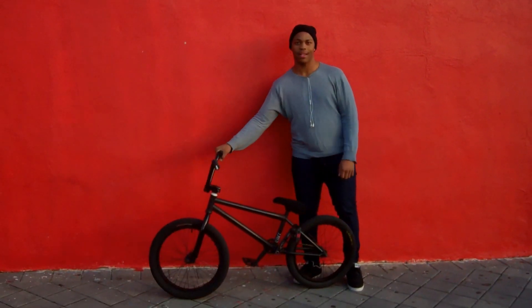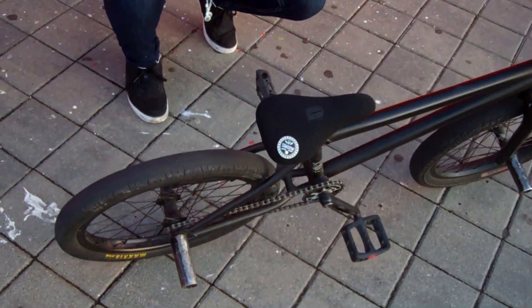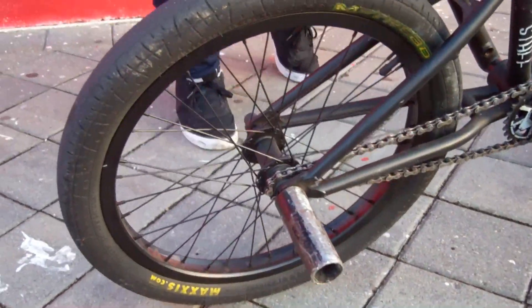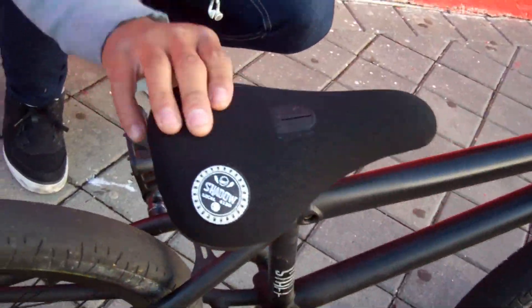Yeah, this is my boy Chex DeFontale. I'm going to start from the back and work my way to the front. Right now I'm running a Cinema back wheel — it's working pretty fine so far, no problems with it. Odyssey pegs, chipped those up a little bit. Got the Shadow seat, the Shadow fat seat. It works pretty well, it's not that bad.